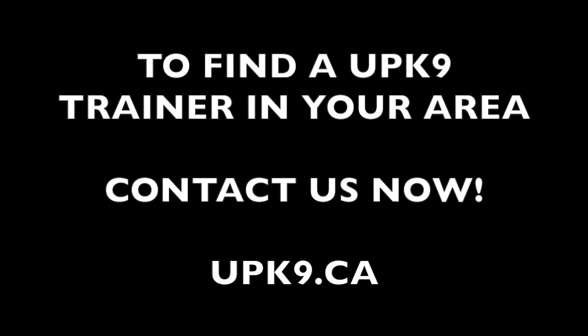To learn more on how to find an Unleashed Potential trainer in your area, or to learn more on how you can access Dog Training Genesis, check out our website at unleashedpotential.ca. I will add all of the links you need below in the description box for your convenience. Thank you for watching, and make sure you subscribe if you want to see more great training videos.